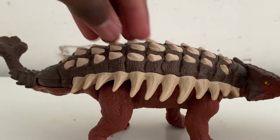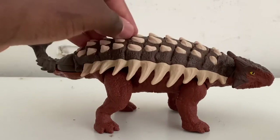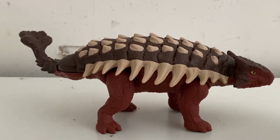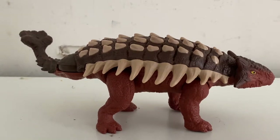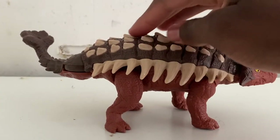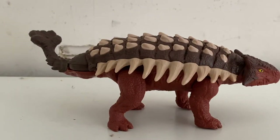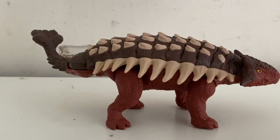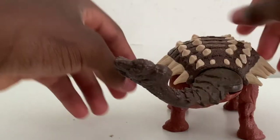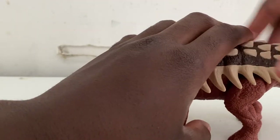These figures make three sound effects. The action feature works like this: you press down on the back, it goes down, makes a noise, and moves the tail. Let me play the three sounds — there's one, there's two, and there's three. Out of all those sounds, the second one was the most familiar to me.